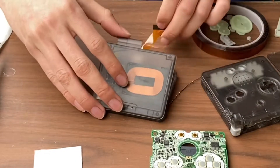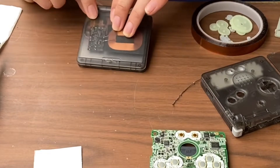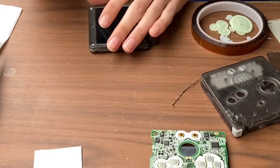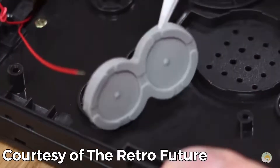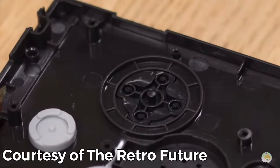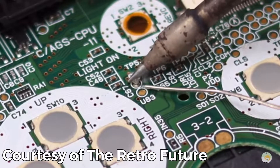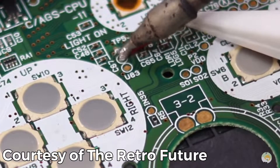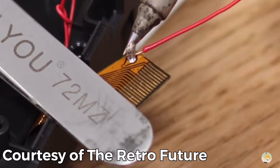Fit the two top pieces of the shell back together and screw the five tri-wing screws back into place. Next up, place the buttons, membranes, and speaker into the shell. After this, we will solder the small wire that came with the IPS screen to the contact that says Q12B to the contact on the ribbon cable.